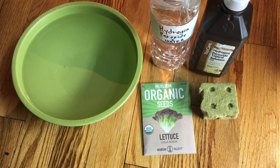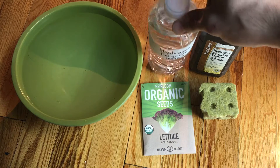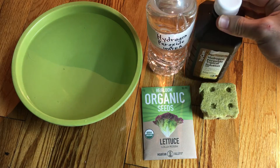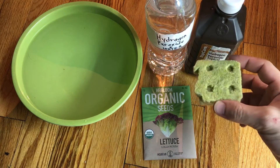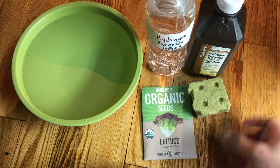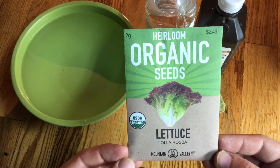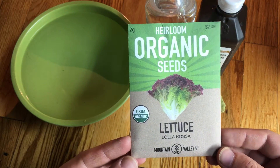Hey everyone, welcome to my channel! Today we're going to be talking about how to germinate seeds. For this method you only need a few items: a water bottle, hydrogen peroxide, your grow media that you're going to be placing your seeds in, and the seeds you're using. We're going to be using an airroom organic lettuce seed.